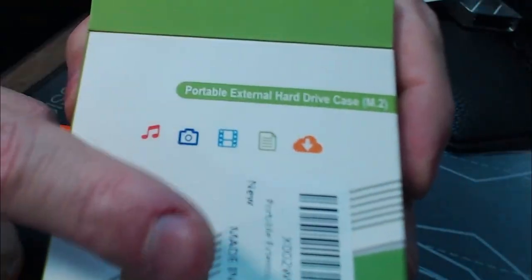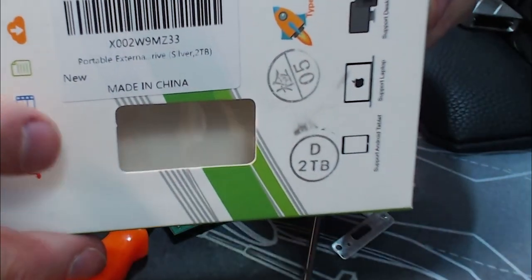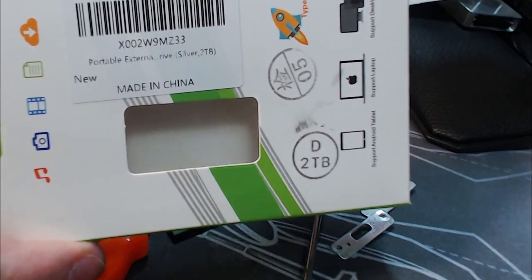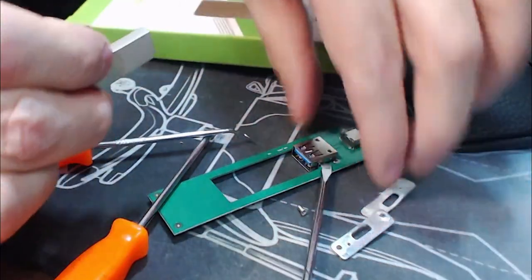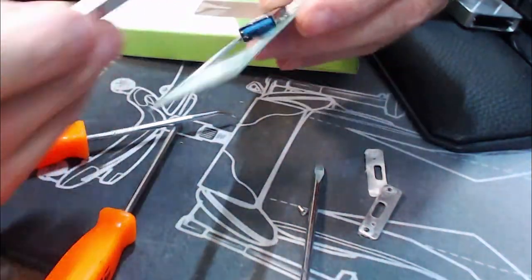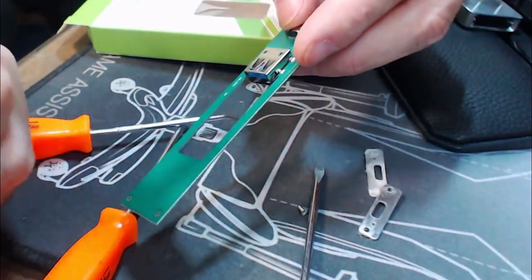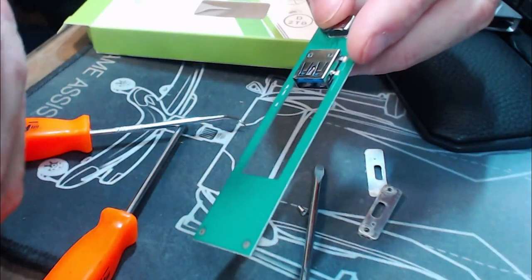Even though they say it's all this stuff, it even says it's an M.2 — no, it's not. If you see these on Amazon, avoid them because they're definitely not what they say they are. It's an adapter for USB-C to USB-A with a little thumb drive, and this thing only has 32 gigs of storage, even though they say it's two terabytes.